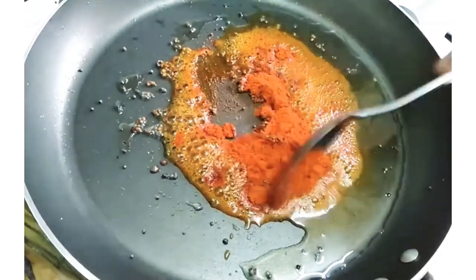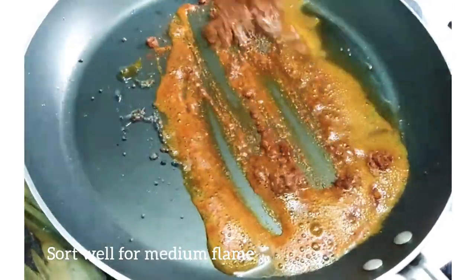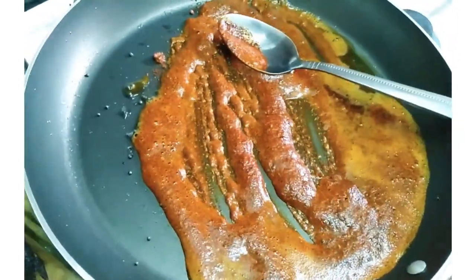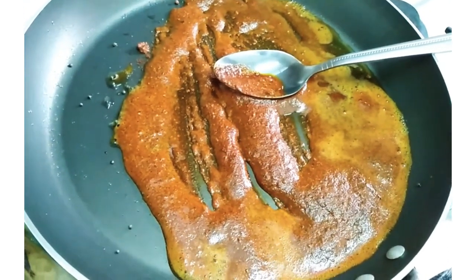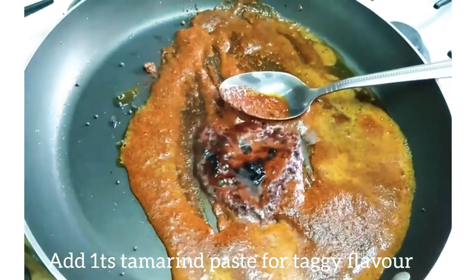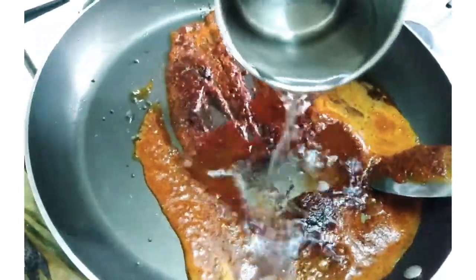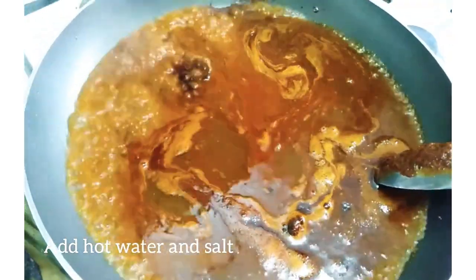Add 4 tsp of olive oil. Add 1 tsp of tamarind paste. Add 3 tablespoons of olive oil.